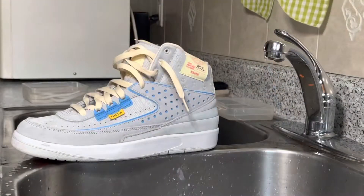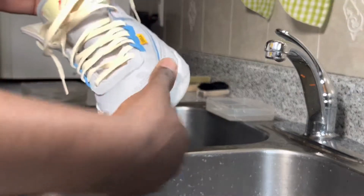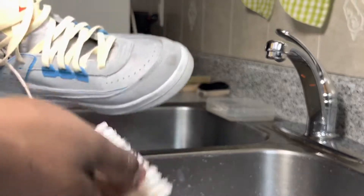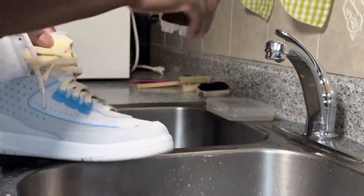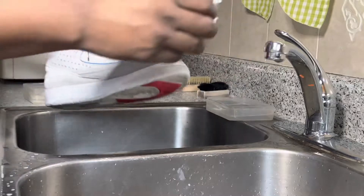So let's get into it. To clean these, I'm just gonna use some Reshoominator and some warm water. I'm also going to be using my medium textured brush. The reason why I'm using a medium texture brush is because there's a mesh area here and the soft brush isn't gonna clean that too well. So we're just gonna use a Reshoominator and a medium textured brush. We don't need to take out the laces because the upper area isn't too dirty.